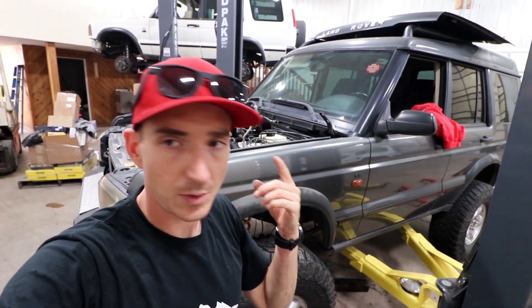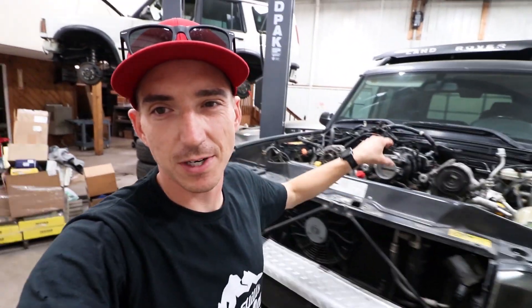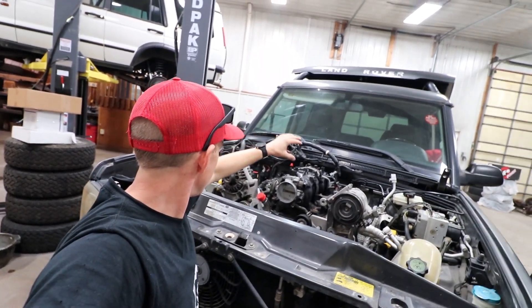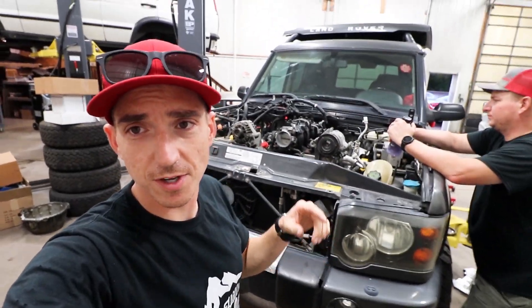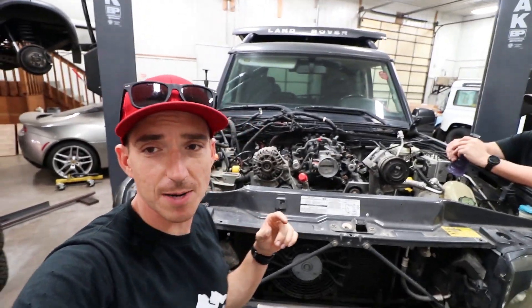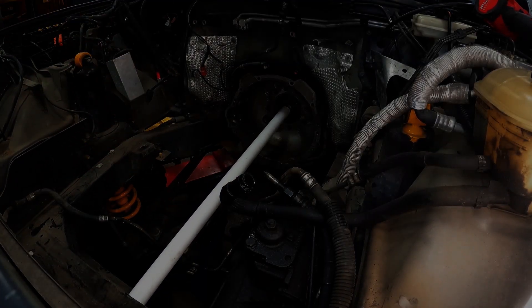Then we'll do oil pressure, coolant temp, and all of that. We'll probably tackle the exhaust, figure out intake routing, and then get to the wiring — where we mesh the Land Rover harness with our eBay T56 LS drive-by-cable harness. We have a fresh harness that we get to chop apart. Stick around, click on one of the other videos, and check out more content or the next video in the series. Subscribe for more, give us a like — appreciate you guys watching.